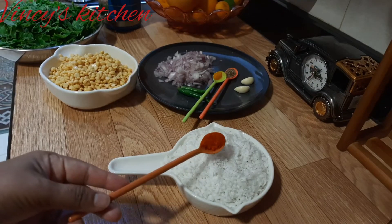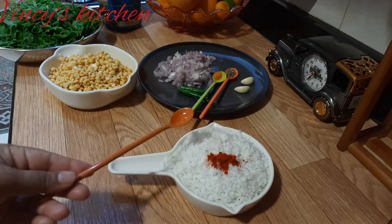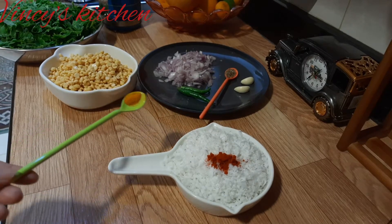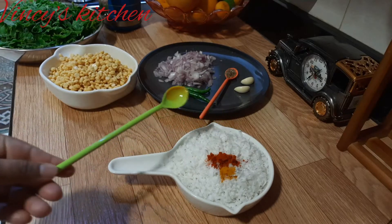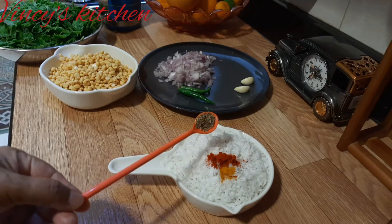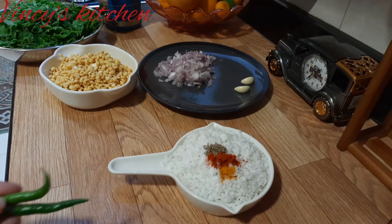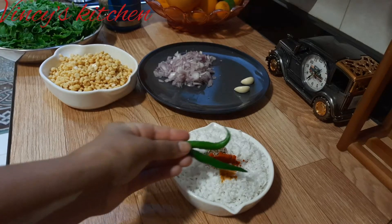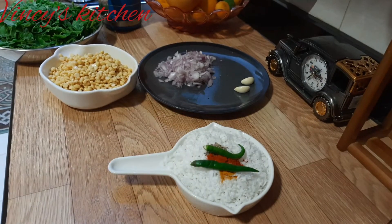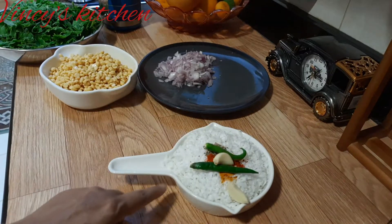Now get this half a cup of anything. Call a teaspoon of 1-2 pounds. 1-2 pounds. 2-3 pounds. This is what we are going to do.